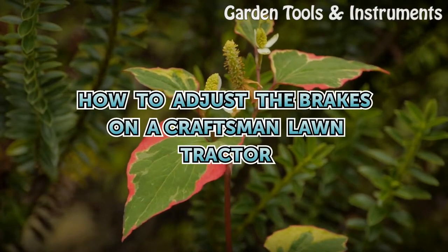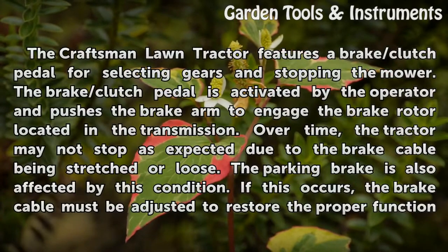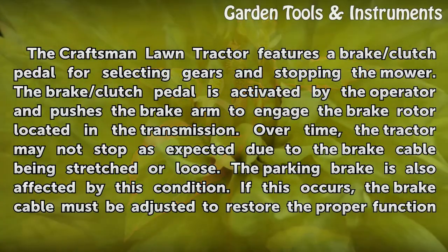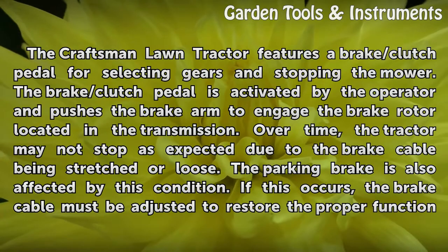How to Adjust the Brakes on a Craftsman Lawn Tractor. The Craftsman Lawn Tractor features a brake/clutch pedal for selecting gears and stopping the mower. The brake/clutch pedal is activated by the operator and pushes the brake arm to engage the brake rotor located in the transmission.